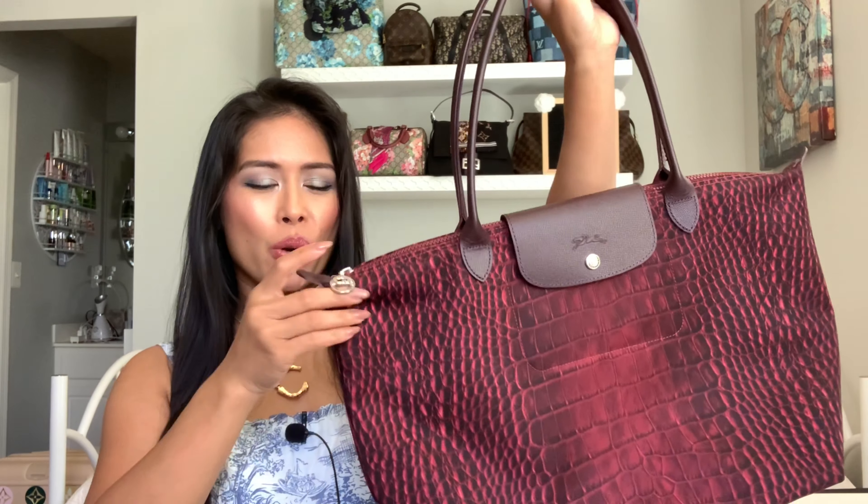I love the Le Pliage tote and I have it in a few colors. While I was at the Longchamp outlet store, the sales rep told me that Longchamp will repair your bag one time for free — that's their warranty. There is a Longchamp boutique in the city near me, and finally in February of this year I brought my older Le Pliage tote to the store and they repaired it and I finally got it back.